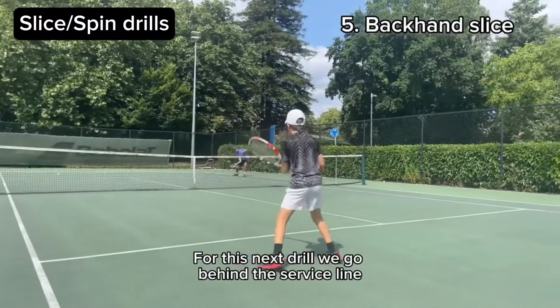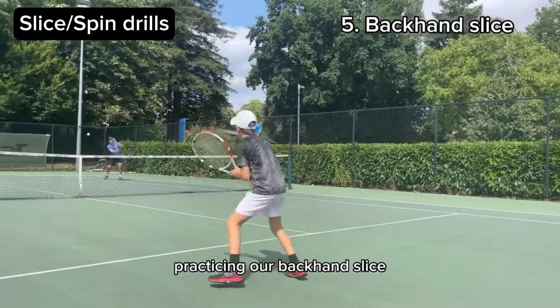On this fifth drill we go behind the service line, practicing our back and slice.